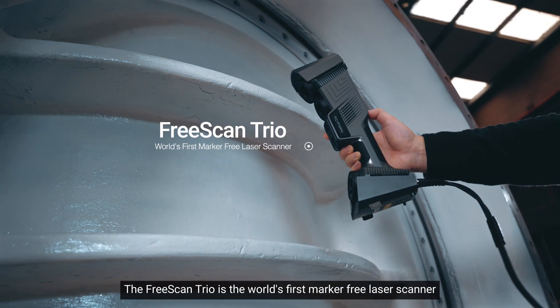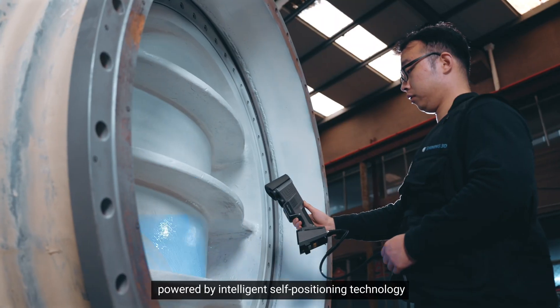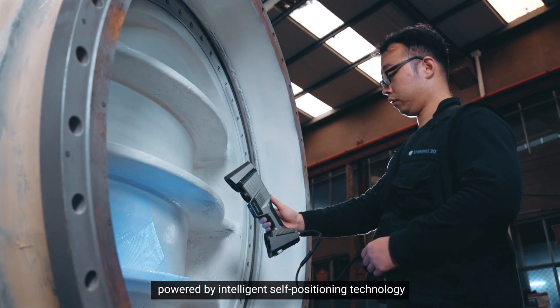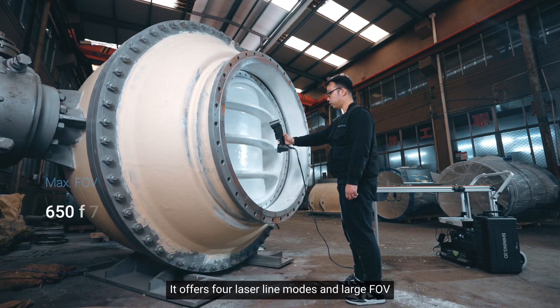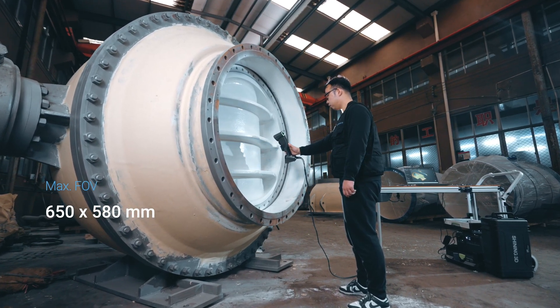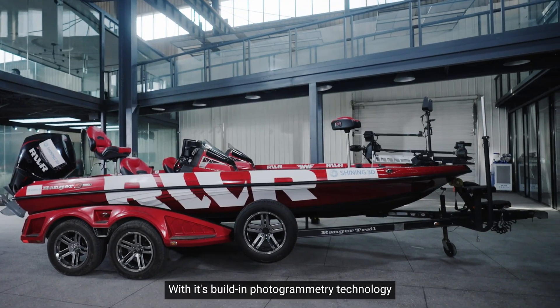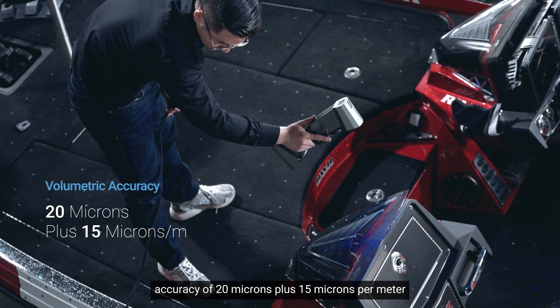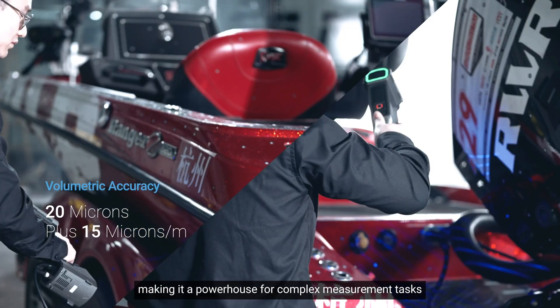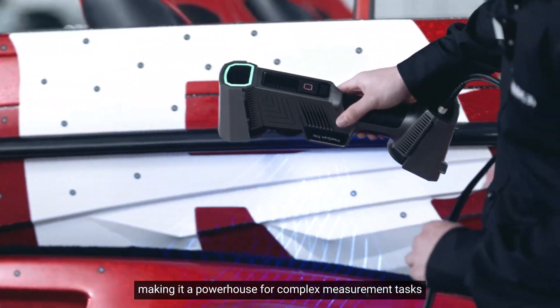FreeScan Trio is the world's first micro-free laser scanner, powered by intelligent self-positioning technology. It offers four laser-line modes and large FOV. With its built-in photogrammetry technology, it delivers volumetric accuracy of 20μm plus 15μm, making it a powerhouse for complex measurement tasks.